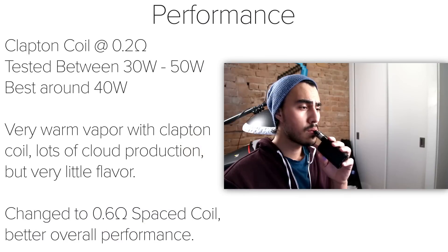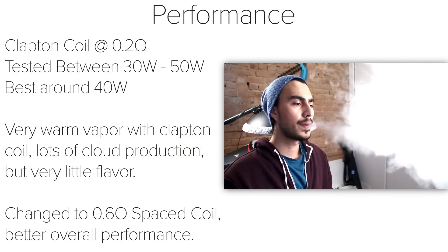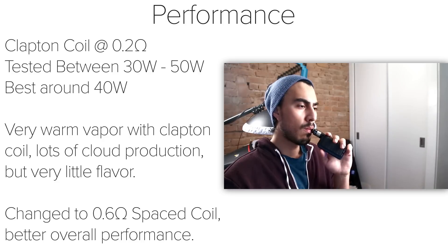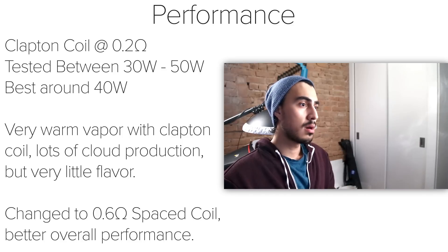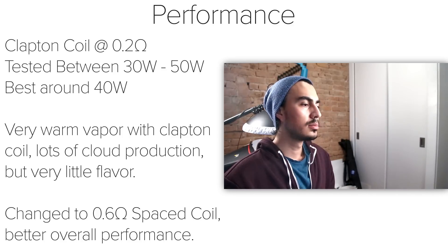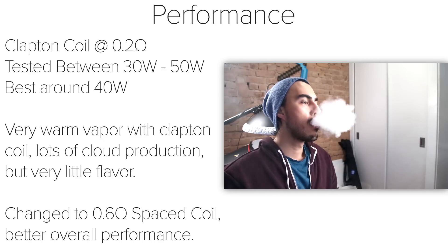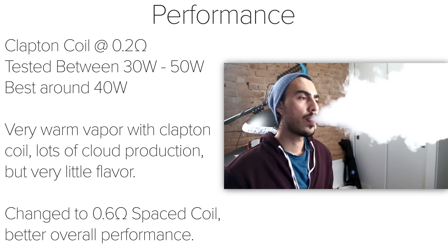I tested the Engine Nano with the included Clapton coil, which read around 0.2 ohms. I tested this between 30 to 50 watts, but liked it best around 40 watts. With the Clapton coil, the vapor was very warm and there was plenty of cloud production, though very little flavor. While the Clapton coil was nice and helped the Engine Nano perform like a dripper, it was too warm for my liking.